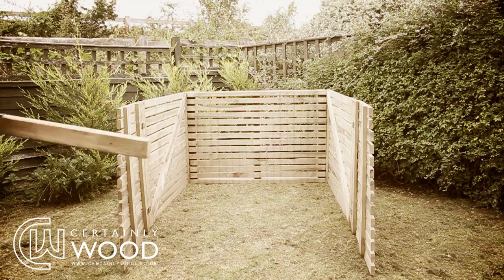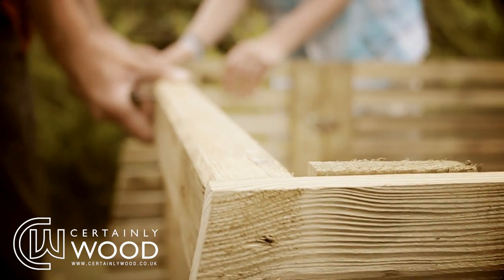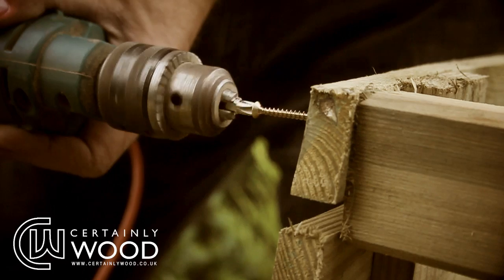Then take the square profile lintel, straighten the two sides and place it so it rests on the highest cross member, screwing it in with the 5x80mm screw.